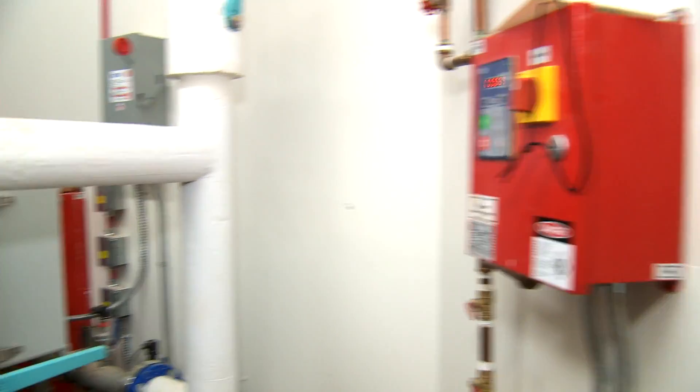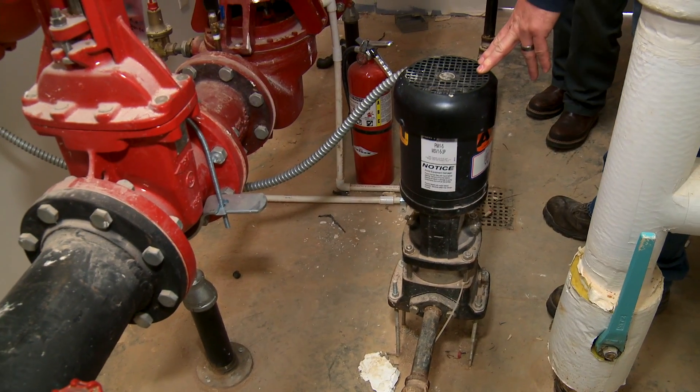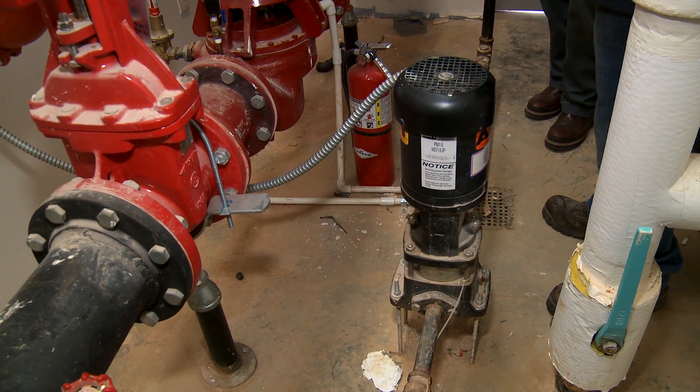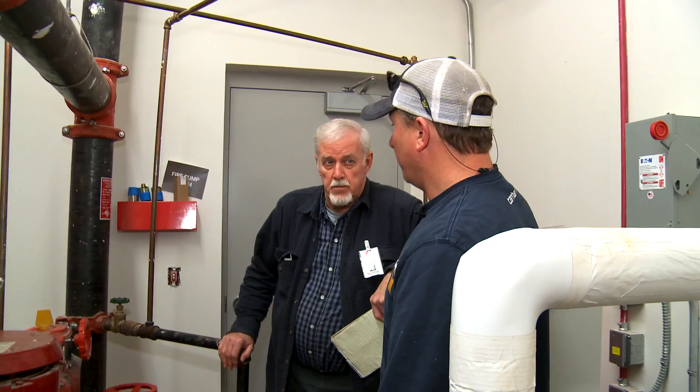That's the jockey pump. If you lose pressure throughout the building, it's going to kick on after you lose so much pressure and keep the pressure built back up, to keep the fire pump from going off. It's a wet system.